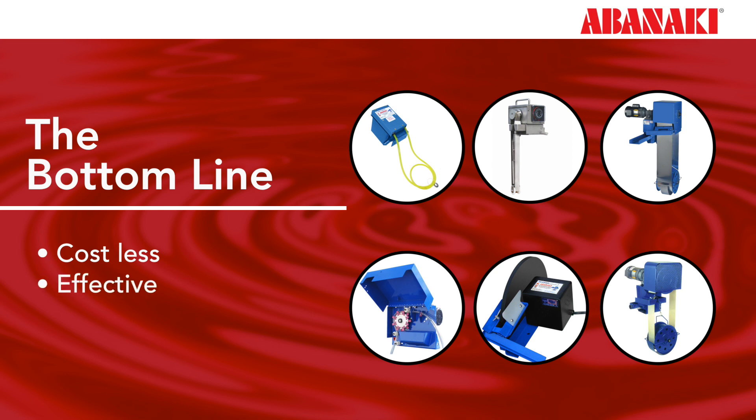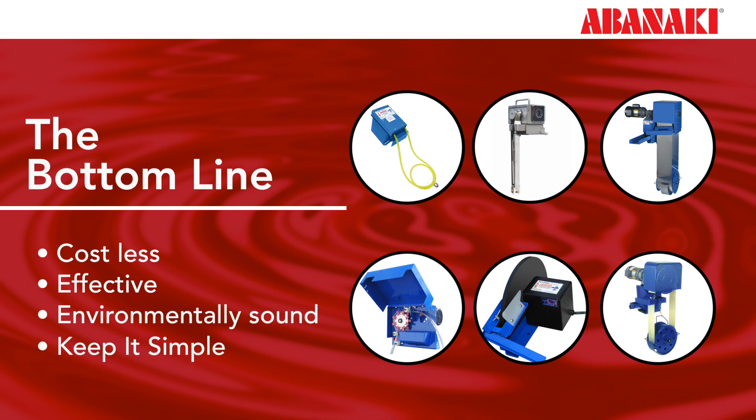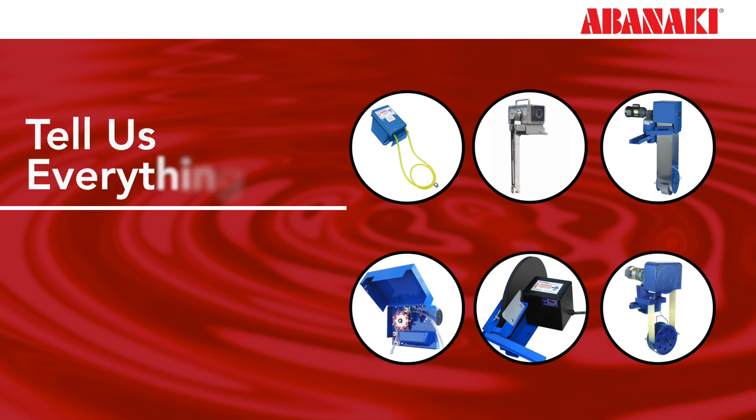Oil skimmers cost less, are effective for oil removal, and are environmentally sound. So keep it simple. We want to know all about your application. Oil skimmer selection can be a very complex process. There are numerous factors that go into selecting the right oil skimmer for your particular application.